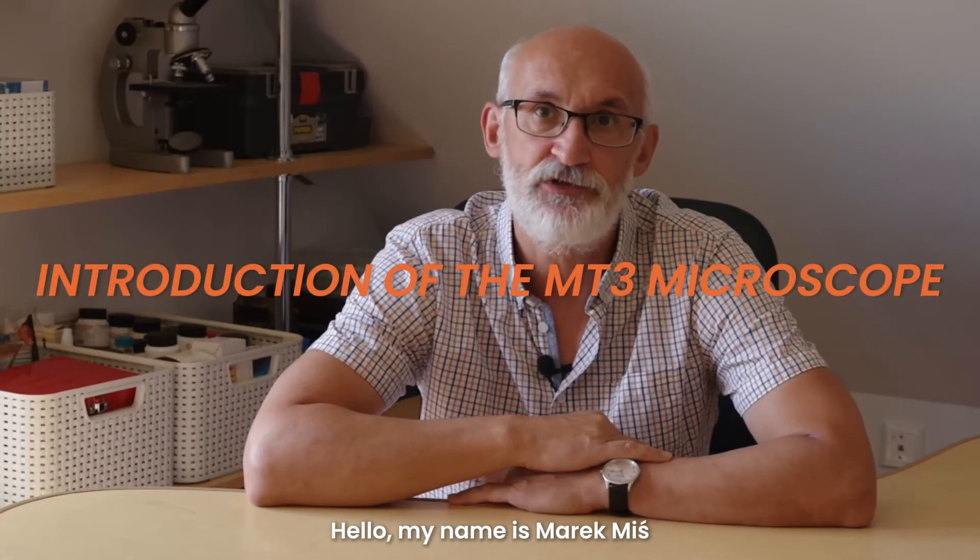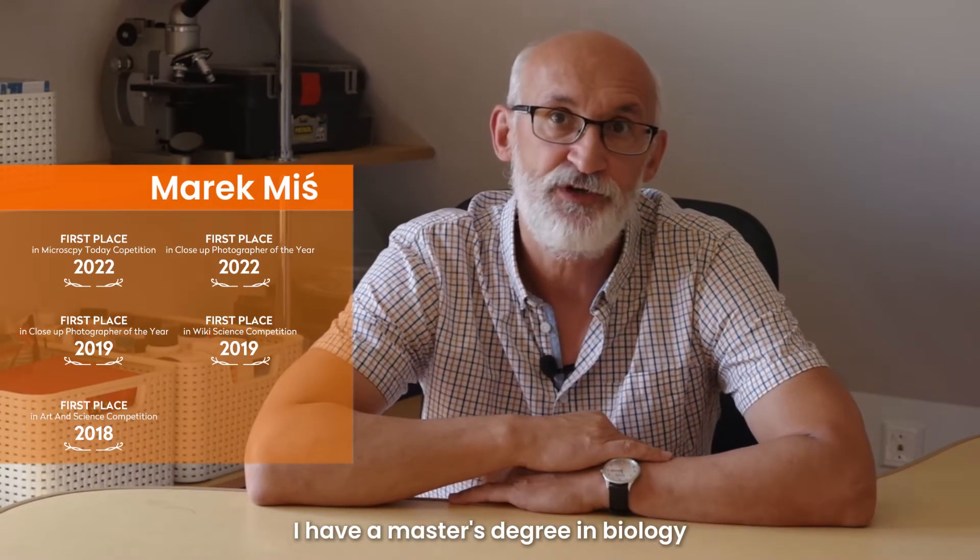Hello, my name is Marek Misz. I graduated in biology from the Nikolaus-Kopernikus University in Toruń, Poland. I have a master's degree in biology.